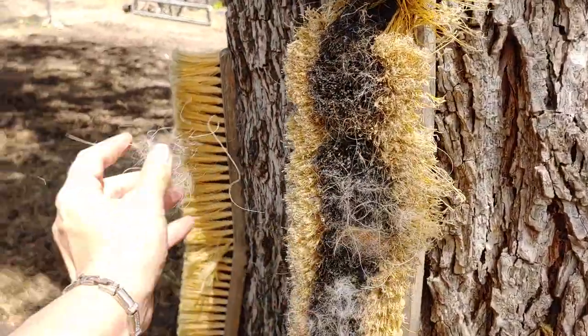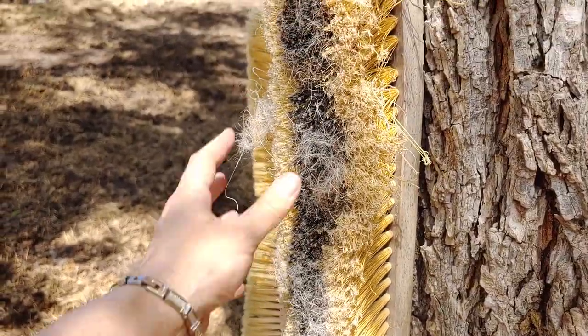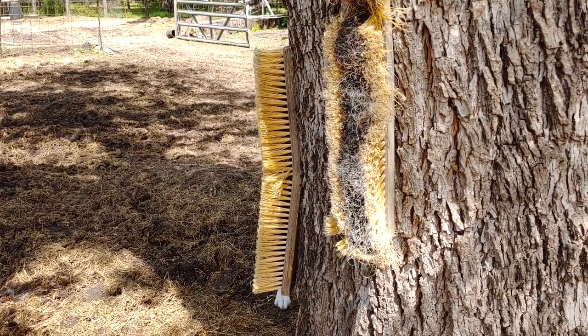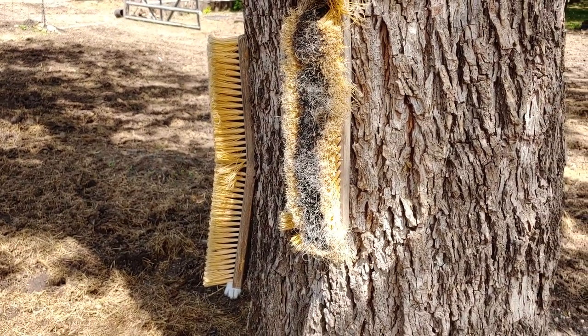You will have to replace them eventually, but as you can tell, having them at two separate heights really works out well for the horses. Enjoy!